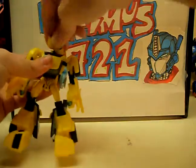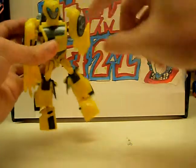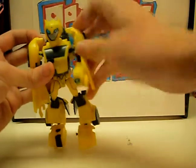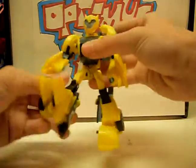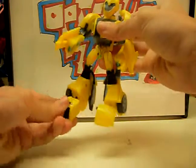Articulation: his head goes everywhere. His arms could move more, but they've got this block here so they get kind of annoying and get in the way. His legs are on a ball joint hinge — pretty poseable — and his feet are on a ball joint.